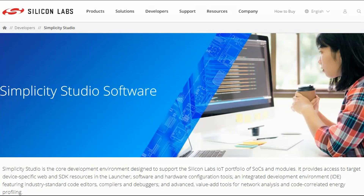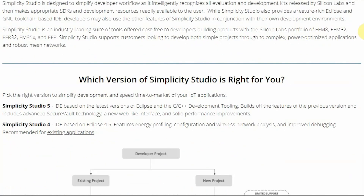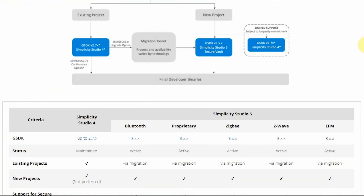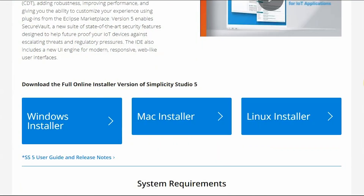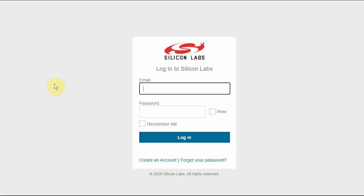To start using this kit, you'll need to head over to the Silicon Labs website and download Simplicity Studio 5, their development environment for their entire portfolio of SOCs and modules. It's got pre-compiled demos, application notes and examples, plus more advanced tools like energy profiling and network analysis. They do require you to set up an account, but that's quick and painless.